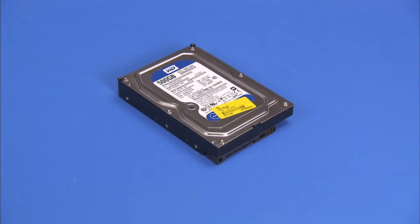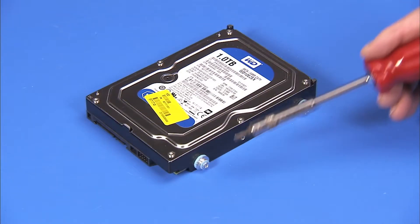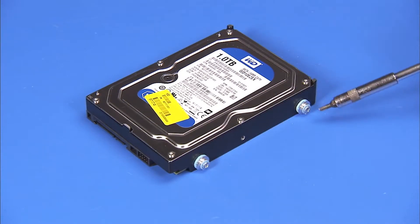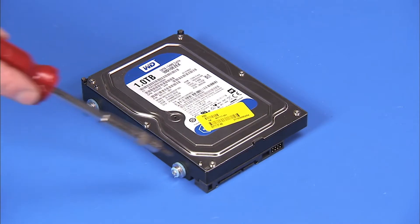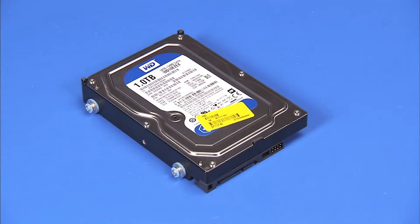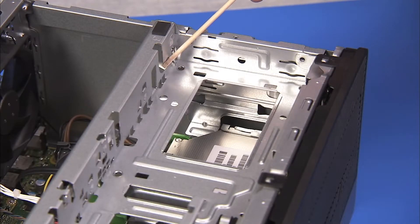To install a new hard drive, attach the four reserved Torx 15 guide screws to the sides of the hard drive. The four guide screws on the hard drive align into slots on the drive cage.